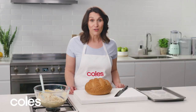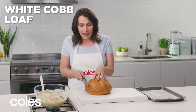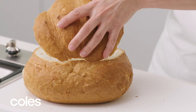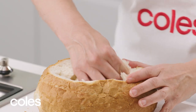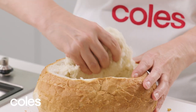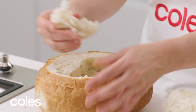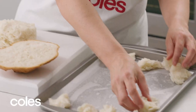The next step is preparing the loaf. Use a serrated knife and cut the top off the loaf about four centimetres from the top, and set the top aside for later. Remove the soft bread from the centre of the cob, keeping a two centimetre border so it's strong enough to hold the dip. Tear the bread into three centimetre pieces and place them on a tray.